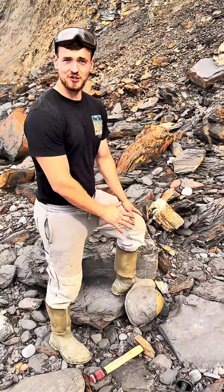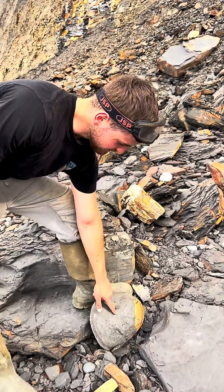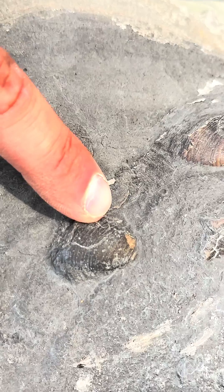We've just extracted that huge nodule and we've noticed some small bivalve shells just on the surface of the module. See the really fine detail of the shell just on the outer surface there.